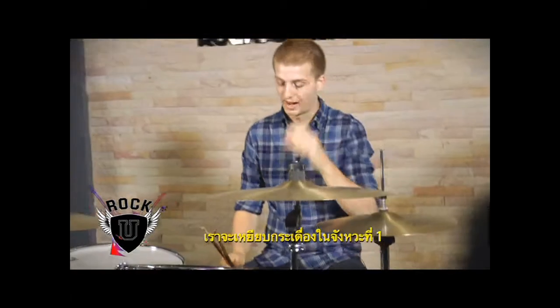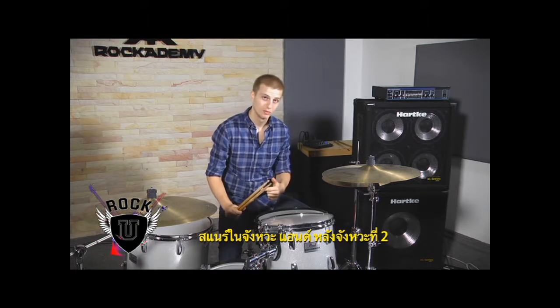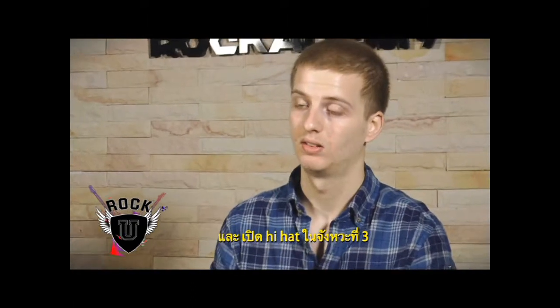And then for the three measure, you're going to have bass drum on one, snare drum on the and of two, and then open hi-hat on three.